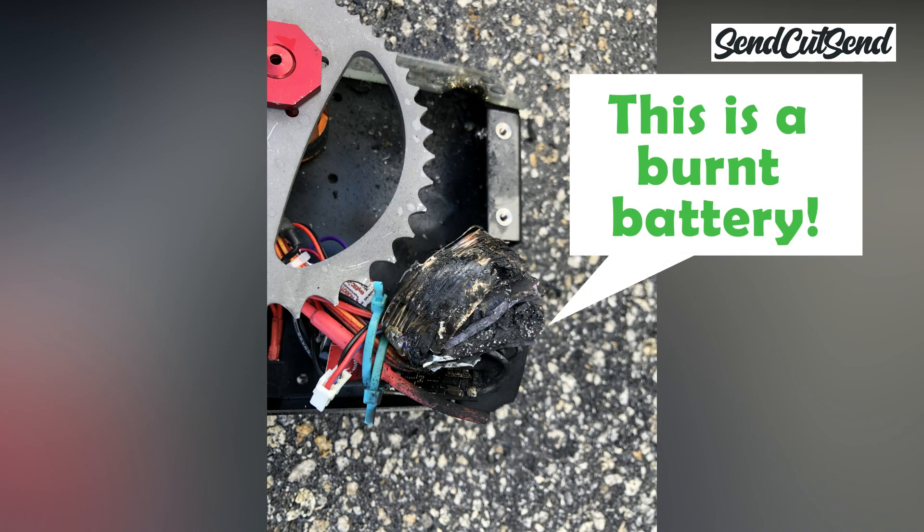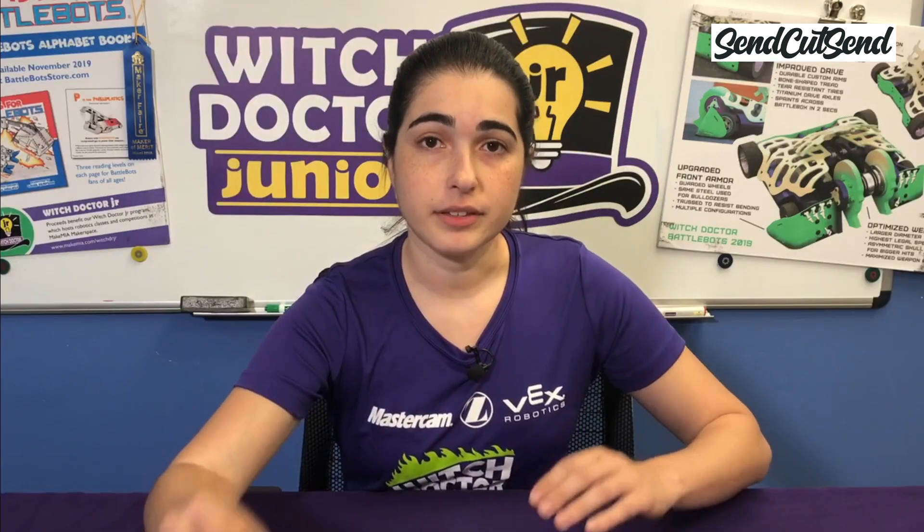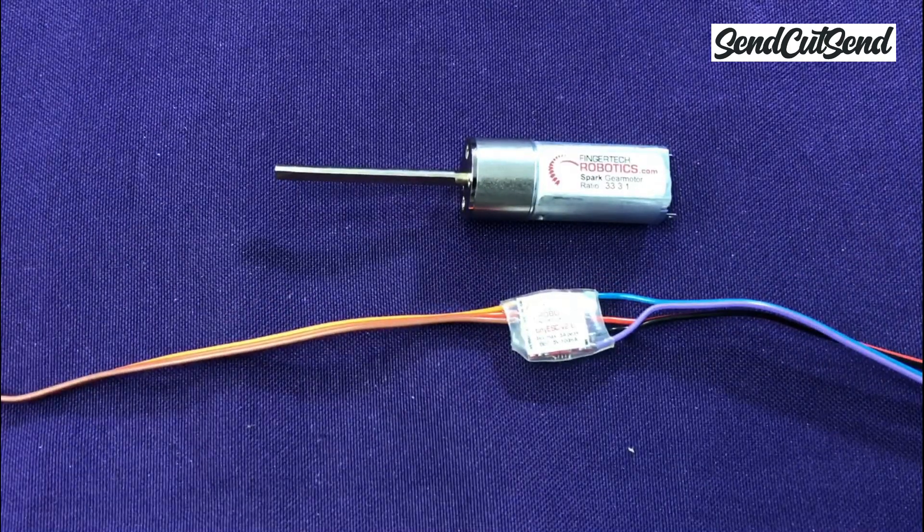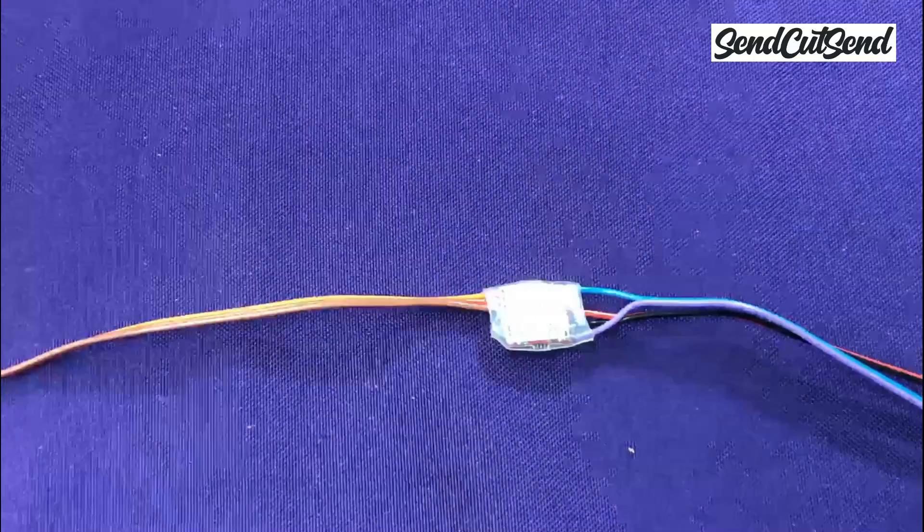One of the robots built by a kid at our makerspace is called Ring of Fire, and trust me it earned that name while its battery was on the charger. Alright, it's finally time to start building your first robot. Look through the parts in your kit and find the motor and speed controller. This is what the motor looks like, and this will be your speed controller.